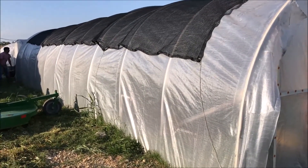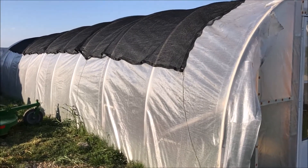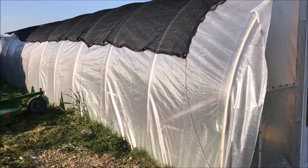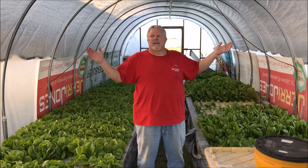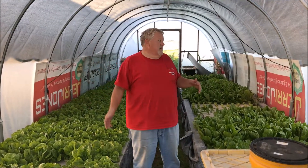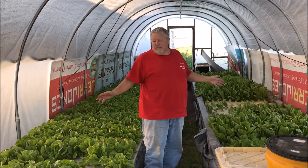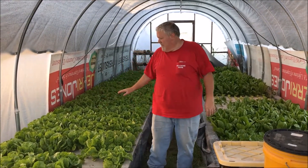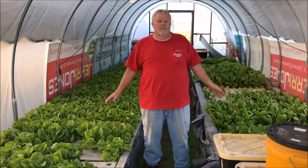We'll leave it on here until the fall when it's regularly in the 70s, then we'll take it off. Now you can see inside the greenhouse — I don't know if you can tell how dark it is, and it's still sunny outside. This makes a huge difference and it'll take a lot of the stress off of the plants, and they'll grow a lot happier.